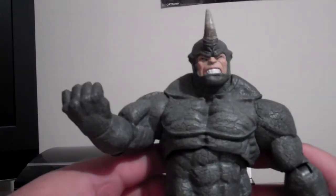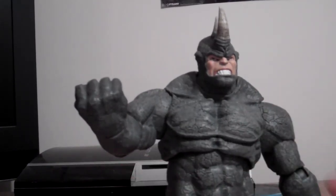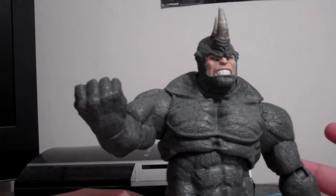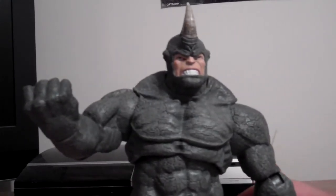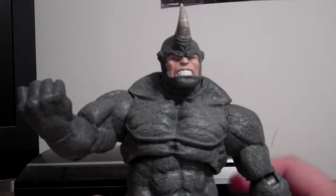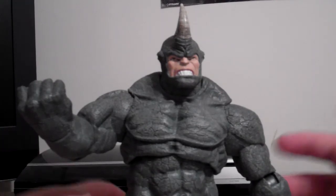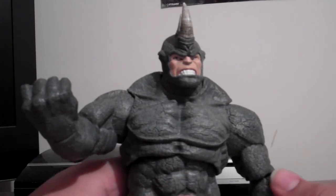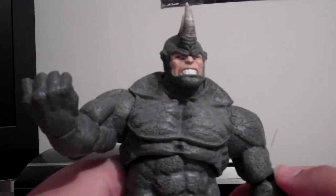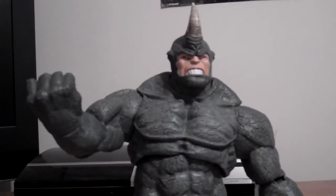I don't want to pay too much for a Marvel Select figure — you should pay around 20 pounds for these figures, it's not Hot Toys obviously. Some figures I've paid over the price because some are in demand and some aren't, and some are used so what's the point? You want to get a brand new figure you can open yourself and show off on YouTube, and add to your collection.